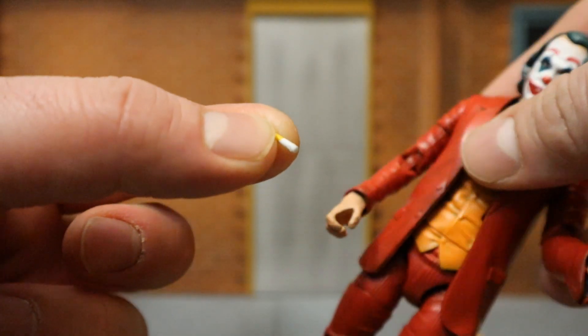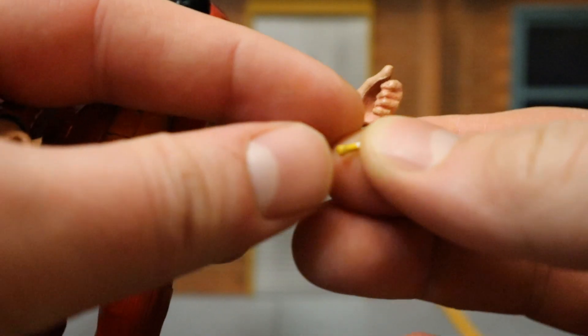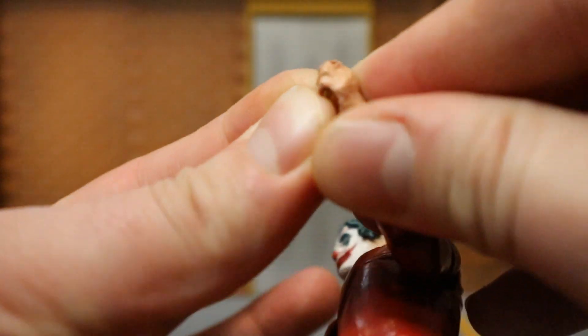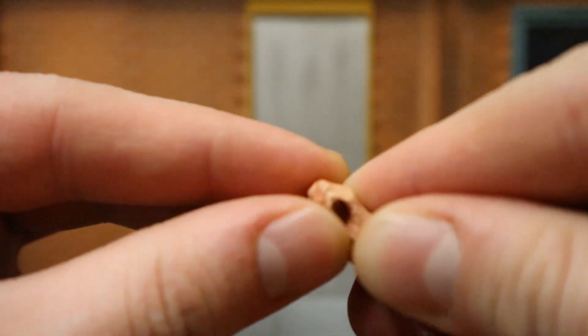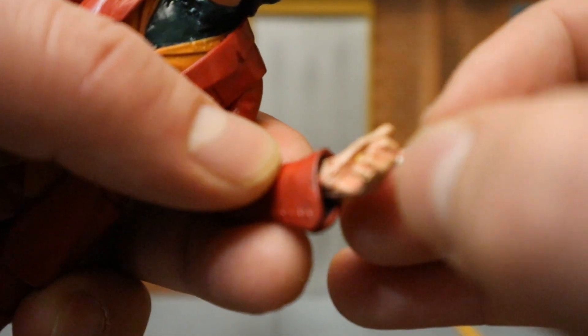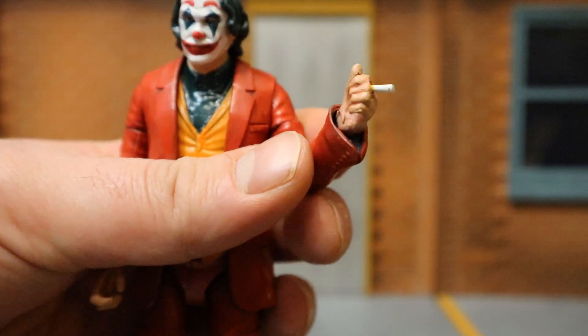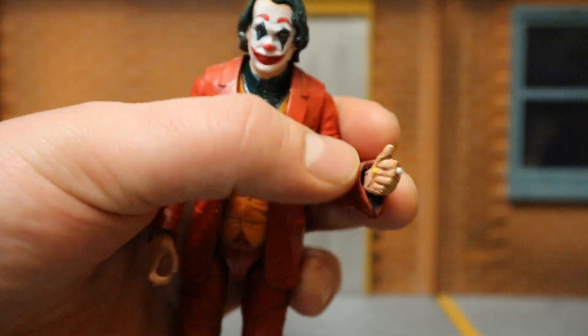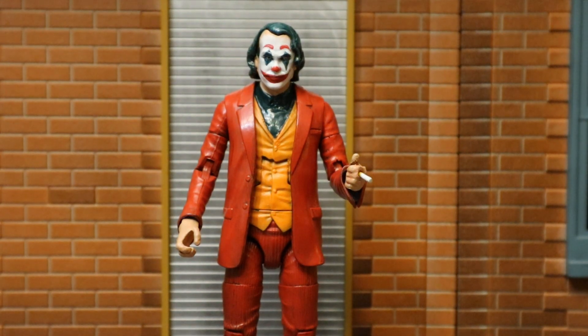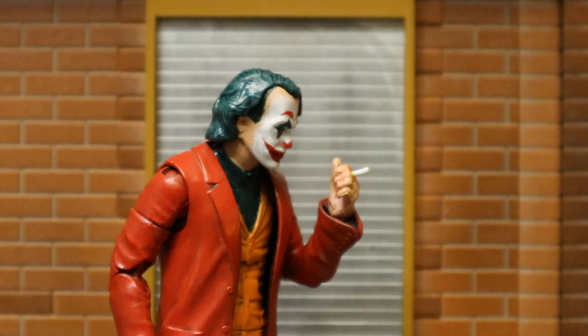You take this very small cigarette and push it in from the inside. The filter's a little bit wider to prevent it from going all the way through - just pop it in here and pull it through. And here he is holding his cigarette, just like in the film. Arthur Fleck, aka the Joker, holding his cigarette. The way the hand is positioned, he can almost pull his hand up to his mouth and take a hit off that cigarette.